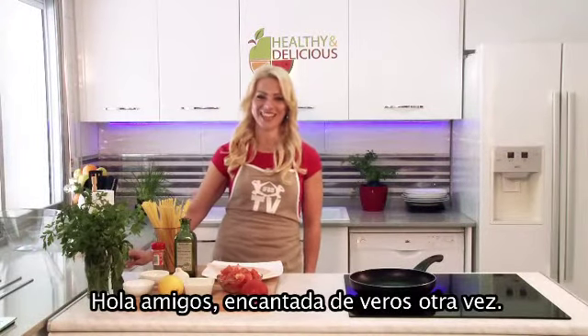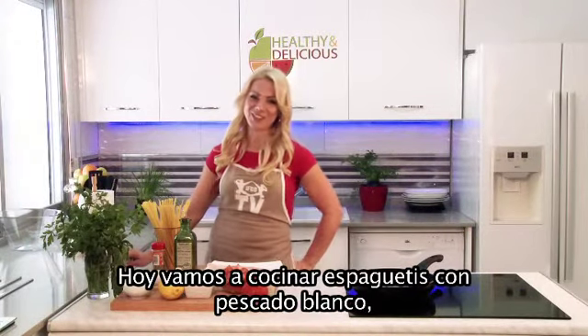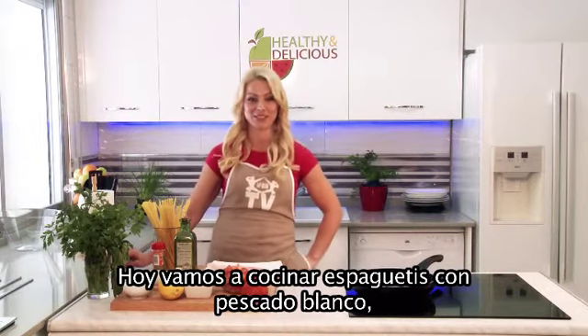Hello friends! Nice to see you again! And today we are going to cook the spaghetti with white fish.